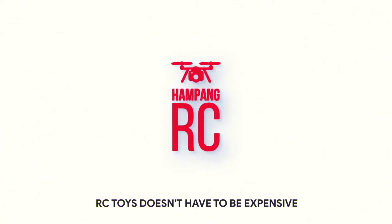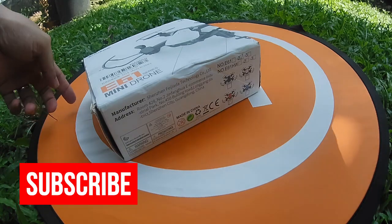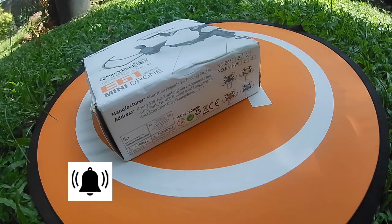If you are looking for an affordable RC toy for kids and you enjoy exploring places and other RC related stuff, start now by subscribing and clicking the bell so that you don't miss anything.